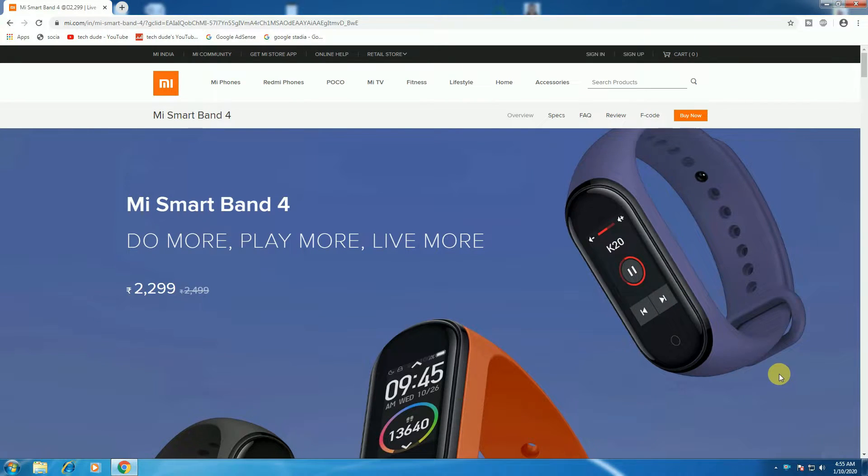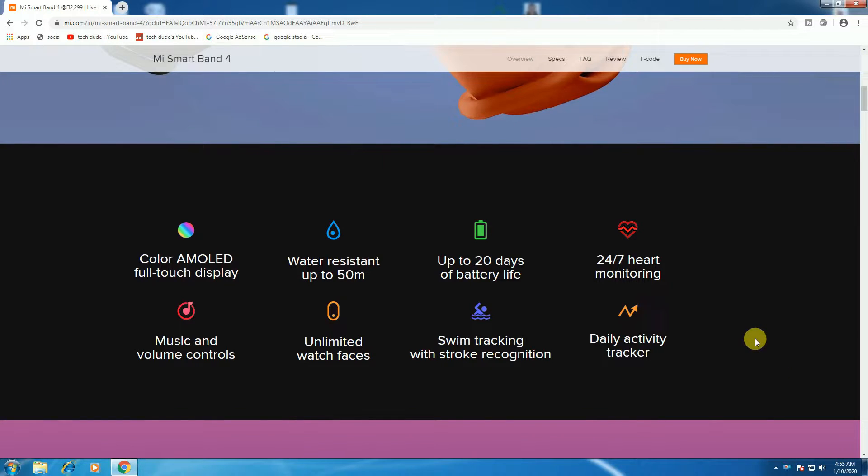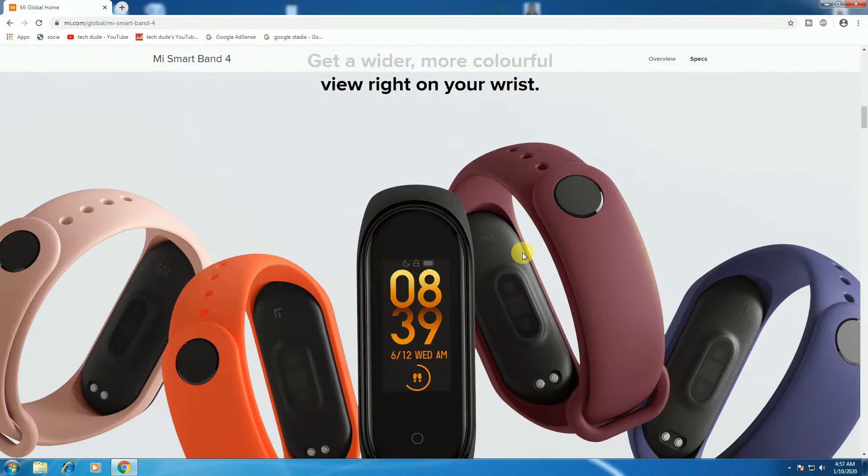It is available. Colors are there. The full-touch AMOLED display is the main feature. Water resistance up to 50 meters and up to 20 days battery life on a single charge. The 24x7 auto heart-rate monitoring function is also there. Music and volume control and ultimate watch face.